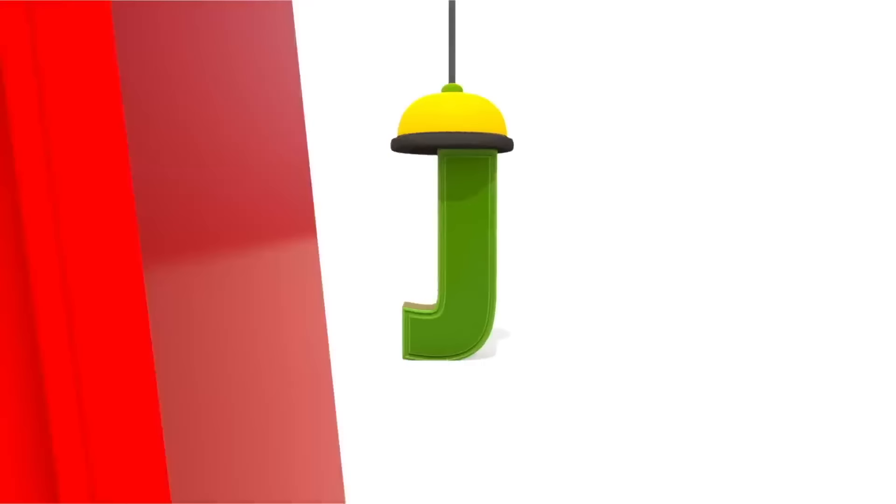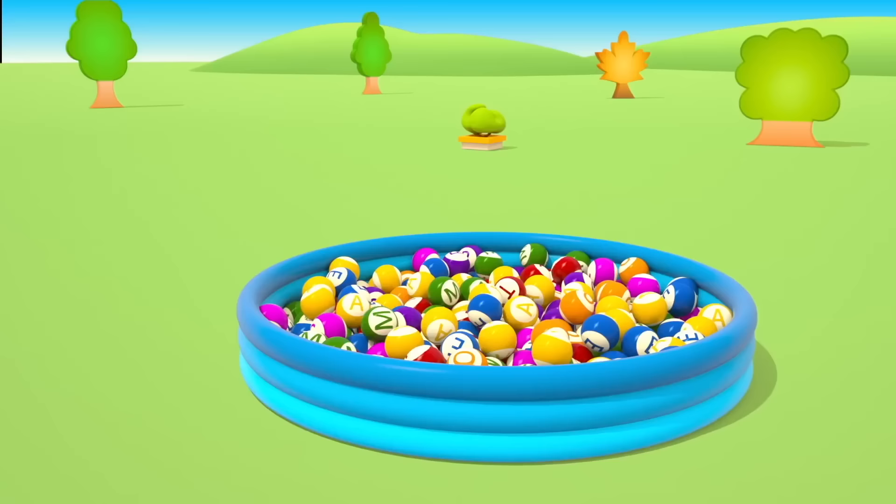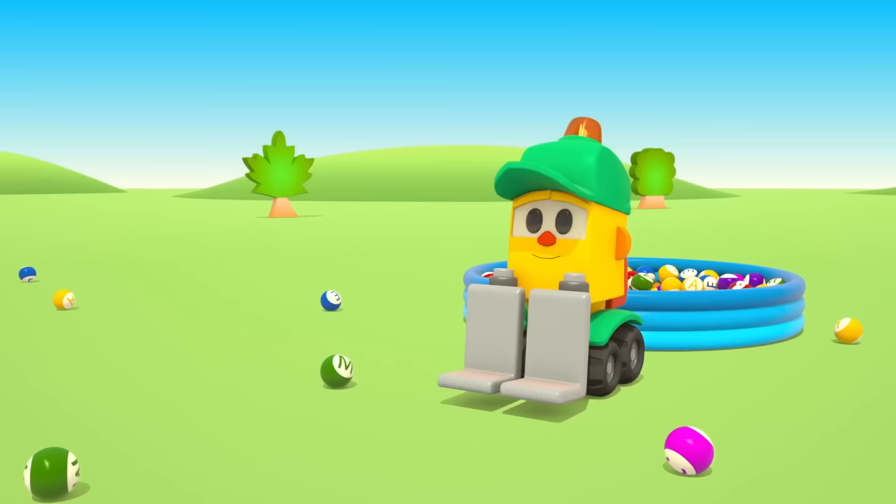J K L M N O P Q R S T U V W X Y and Z. Leo knows his ABCs. Won't you help us sing them please?